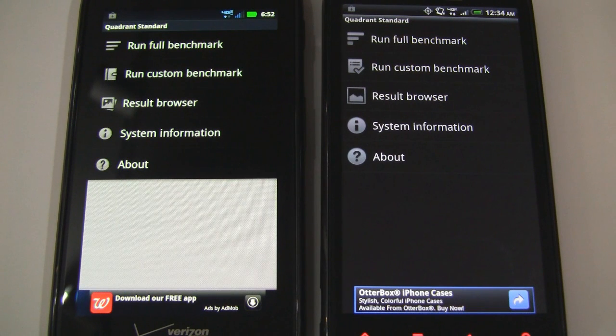What's up guys, it's CJ from SmartKetai.com and today we're benchmarking the Motorola Droid Razr and the HTC Resound Android smartphones. We'll be testing them with Quadrant, Antutu, CFBench, Velamo, the multi-touch test, and Neocore.